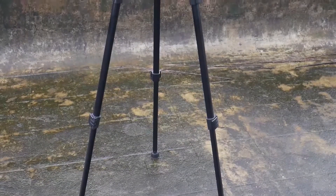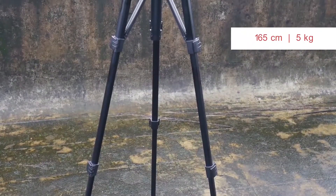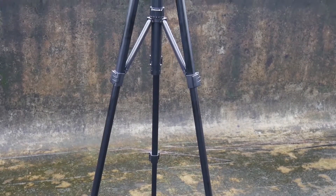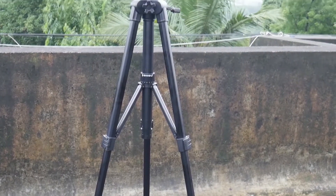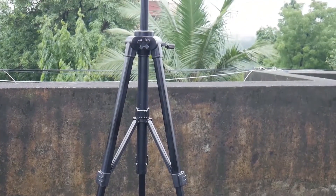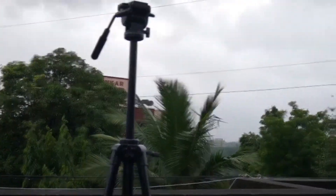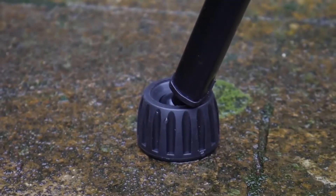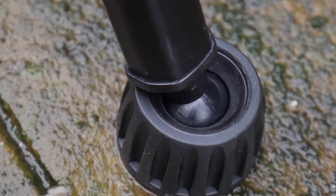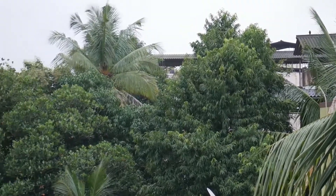The overall height of this tripod goes up to 165cm and can hold a maximum weight of up to 5kg. The feet of this tripod are auto-adjustable and very helpful for placing the tripod on uneven surfaces. Now take a look at the pans and tilts taken on this tripod.